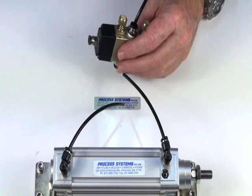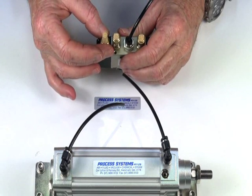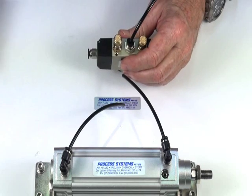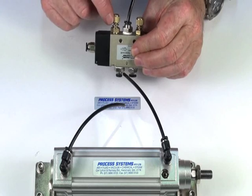With the exhaust port we can have either a one-eighth silencer to stop dirt and silence the unit down, or we can go to a silencer regulator so we can control the speed of the actuator in both directions.